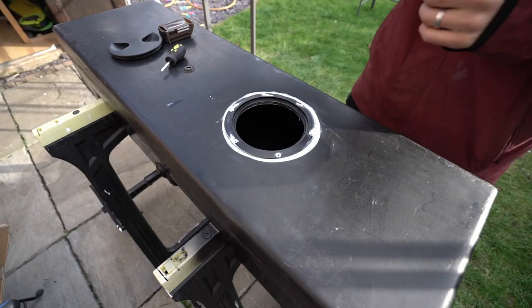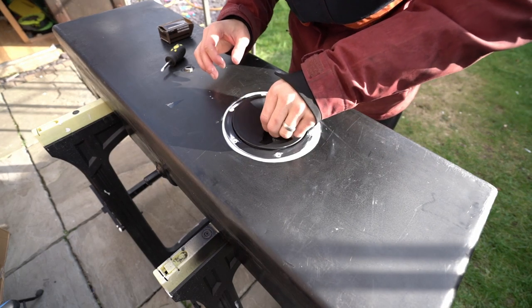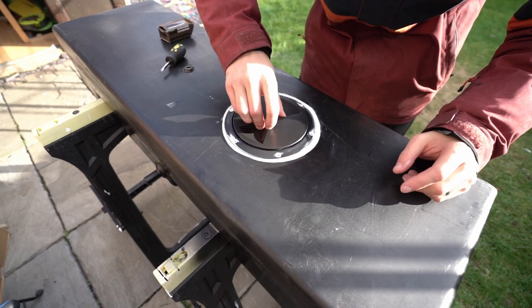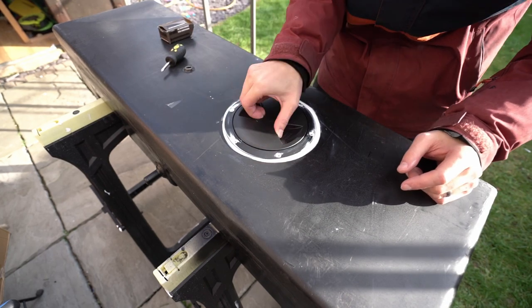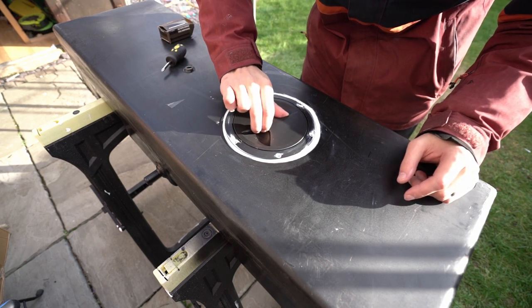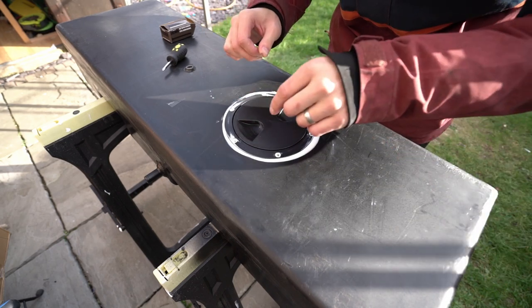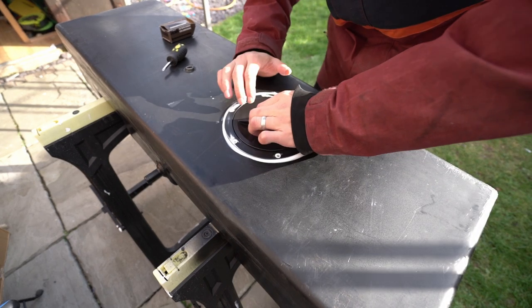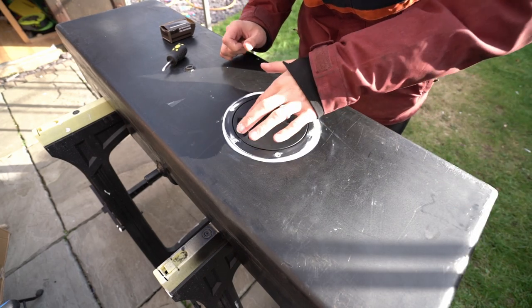That's all done — not the neatest job but it doesn't matter too much. This is a rubber grommet inside it so in theory it shouldn't leak, but only time will tell.